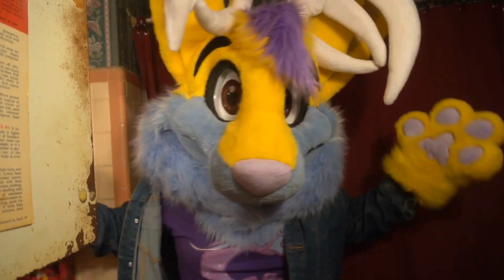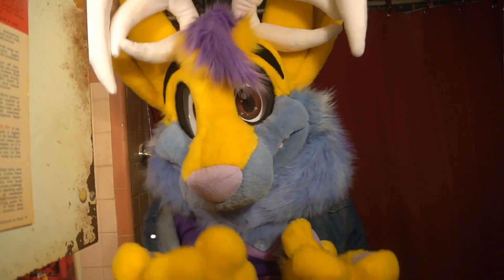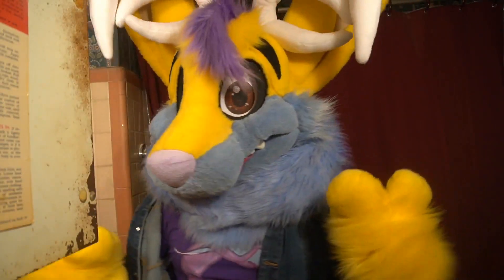Well, I can't believe it's spring. It's spring, and I've still got my fur winter coat here. I think it's time to get rid of it, would you say?